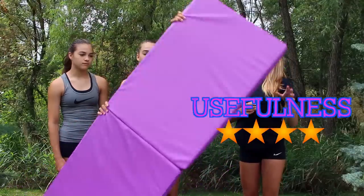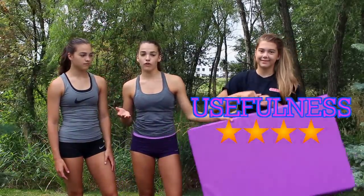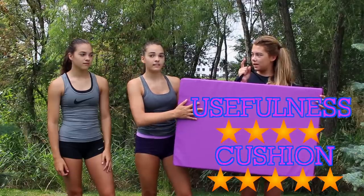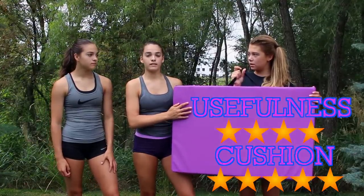Now that we're done using our cheap gymnastics mat, we're going to rate it. For usefulness we're giving it a 4 out of 5 — as you could probably tell in the videos, the mat was a little short for some of the skills, it was very small. But it's already set up to be velcroed together — there's velcro all along the sides and flaps — so you could literally build up your own mat and make it the size you need, probably still for a cheaper price. For how well it cushions, we're giving it a 5 out of 5. The landing was pretty similar to our actual mat — soft but also hard — and if you build up the size it would really be comparable.